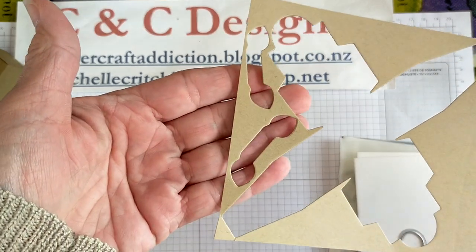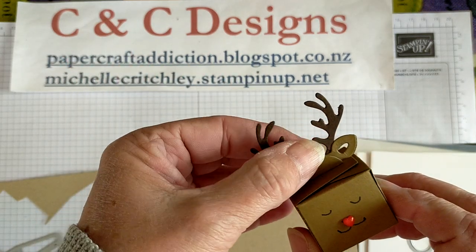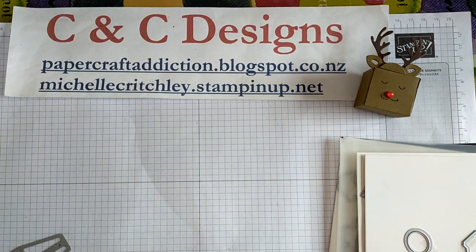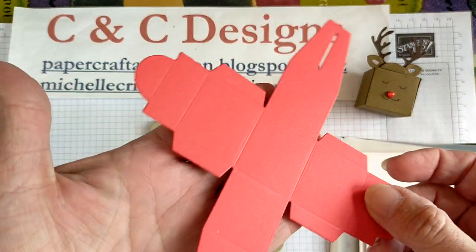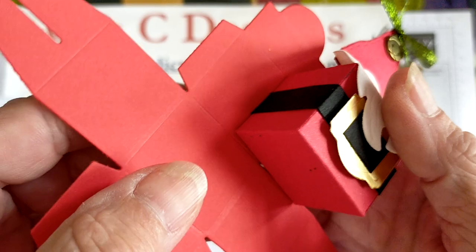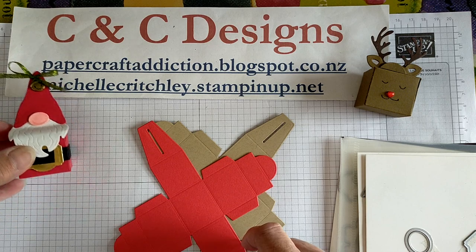I went ahead and cut a couple of the ears out. This one I'm doing with Crumb Cake. My original reindeer was Soft Suede and Early Espresso for the antlers. This one: the body of the reindeer is going to be Crumb Cake and the antlers will be Soft Suede. For the Santa, this color here is Poppy Parade — my original Santa is in Real Red. There is a difference between the two reds because of the lighting.